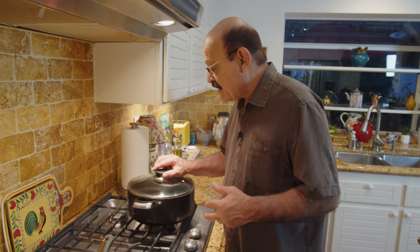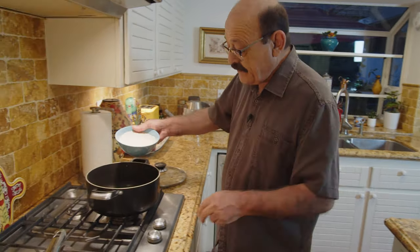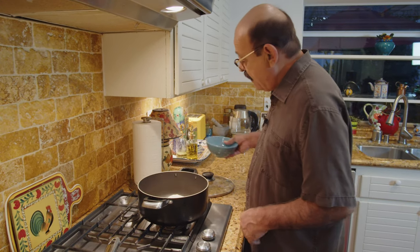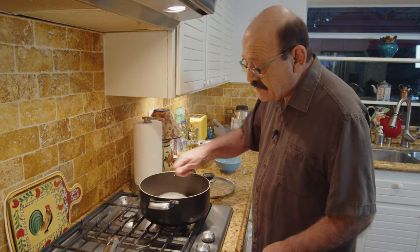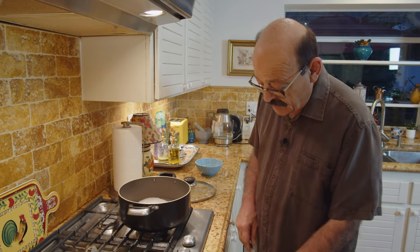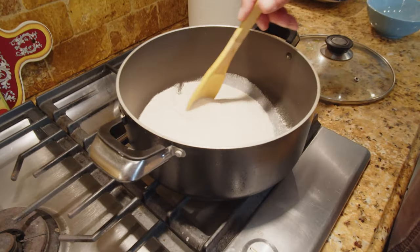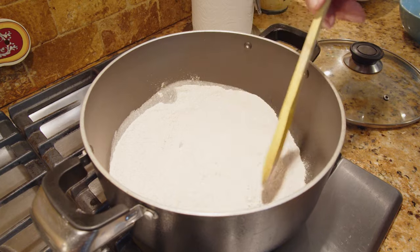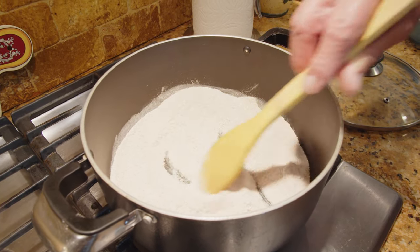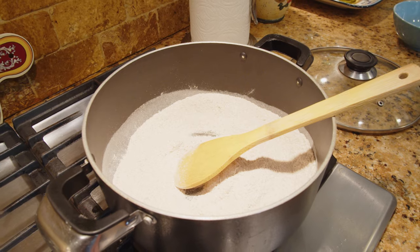What we have to do is just put the flour in the pan and start applying heat, constantly stirring to develop a different color. The smell of the wheat is going to come up, just like freshly cooked bread. You have to constantly turn it around.